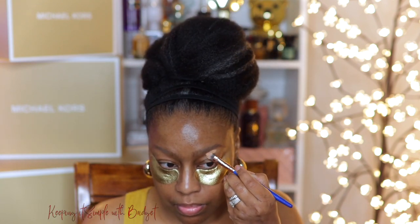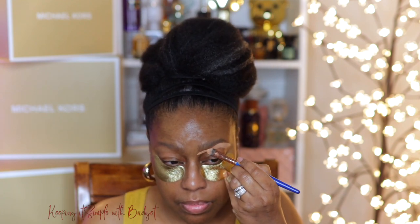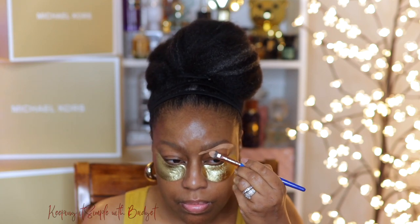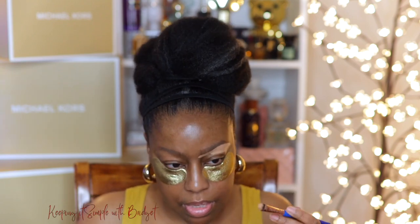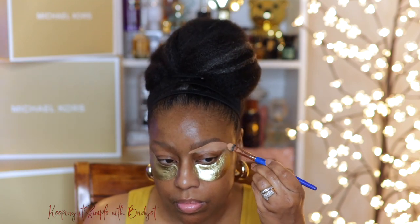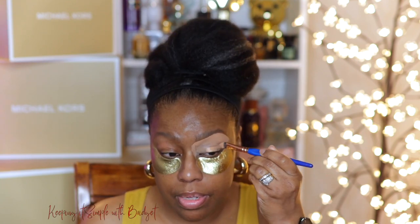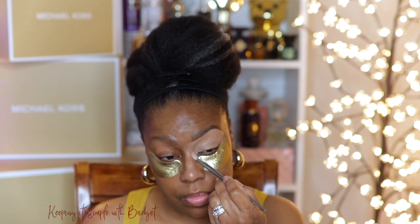So to carve out my brows, I'm going to use the Tarte Shape Tape Full Coverage Concealer — full on, full coverage. The best thing about this though is the Shea Butter, the Mango Butter, and the Lycoris Root that it contains, all of which are going to moisturize the skin, help with skin elasticity, and also help with dark circles and color correct.